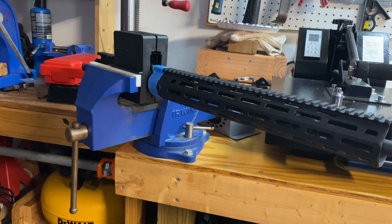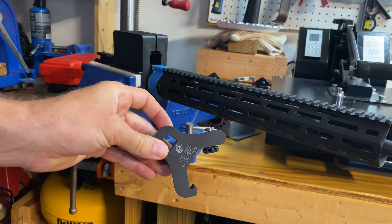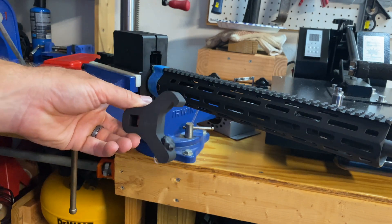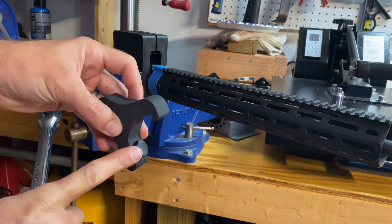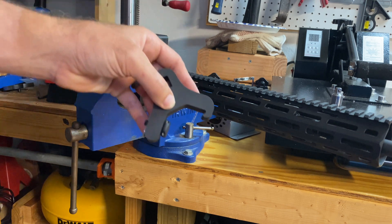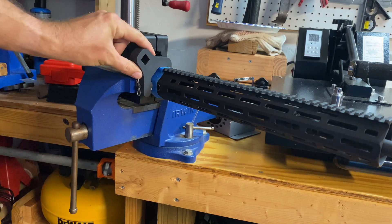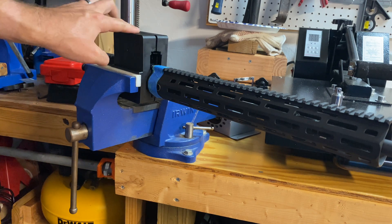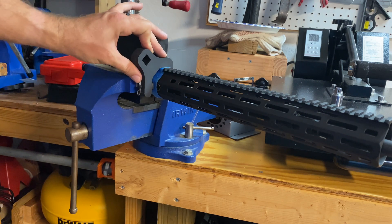The next thing we're going to look at is removal of the URX4 rail. I put some tape over where I want the removal and installation wrench to go. This is actually a Knight's URX4 wrench — these are pretty inexpensive, I think it was 30 or 40 bucks something like that. You can see it's got this little plastic pad on it that'll push against the rail, and this part up top will lock into the Picatinny on top. I am using an upper receiver block in the vise instead of a reaction rod. Put this on there and we'll see if we can pop it off.